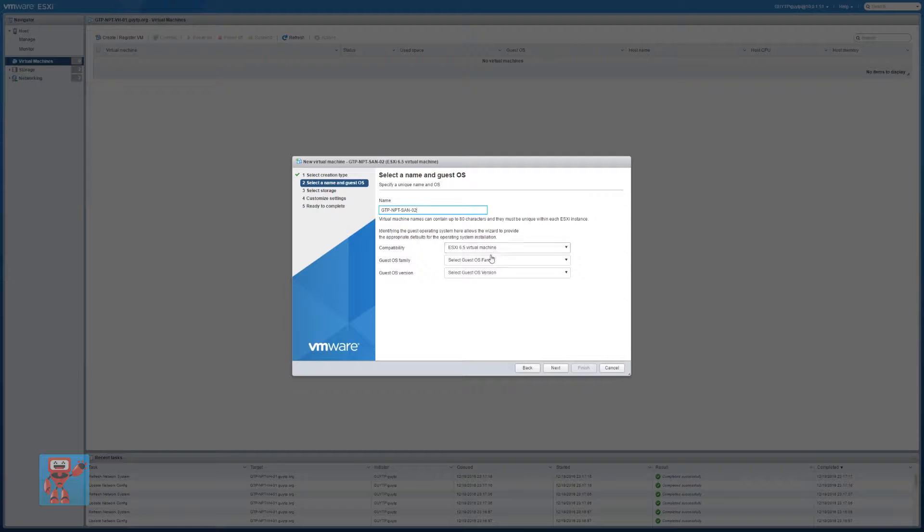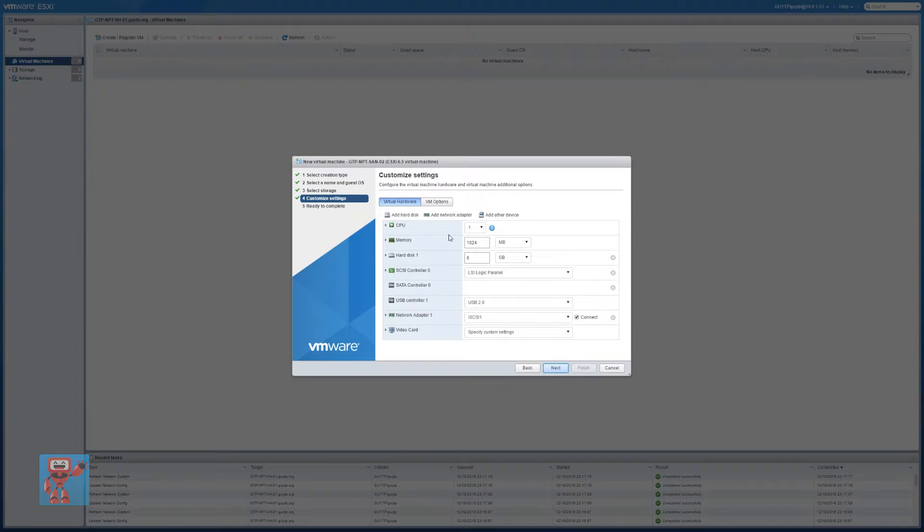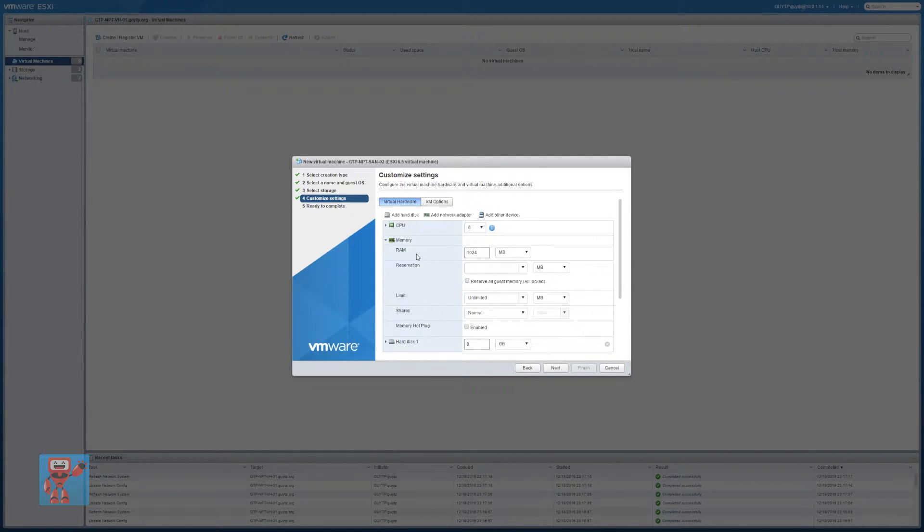We're going to have it at version 6.5. The OS is other operating system — specifically FreeBSD 64-bit, which is what FreeNAS is based on. We're going to install it onto internal SSD1 as far as this is concerned, but we're going to customize it as well. We're going to start by giving it all six CPU cores. I've got 32GB of RAM in this thing, but we're going to give it 16GB, and we're going to reserve all of that memory so it's exclusively for FreeNAS.